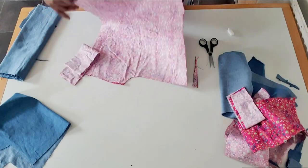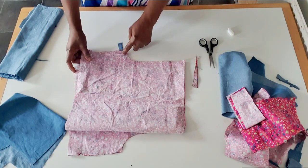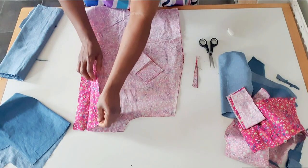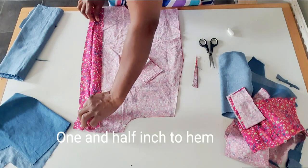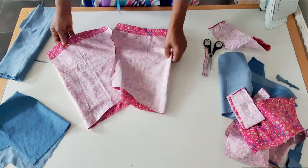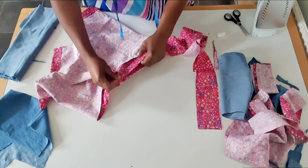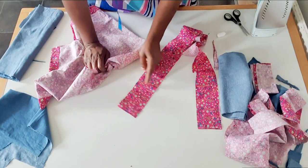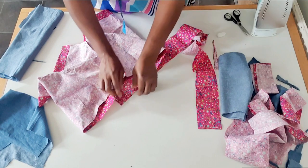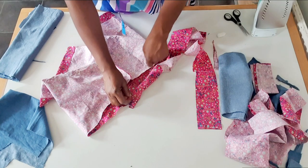I'm going to sew the crotch here. After sewing, I will iron the damp part here and sew — this is the back and front. I'm going to sew the band; remember I have three inches by the measurements of the waist. From the back, after sewing I will bring it this way, and I'm going to pass one inch elastic through.